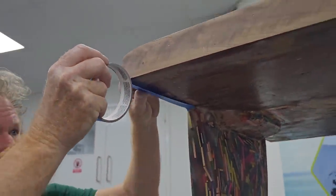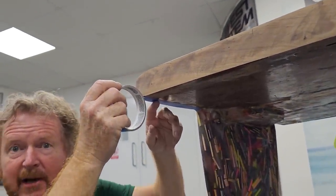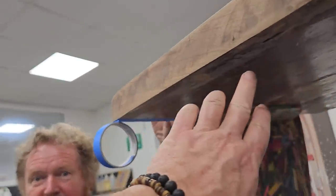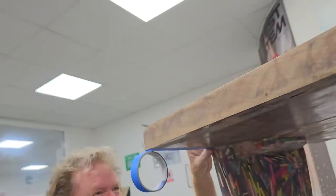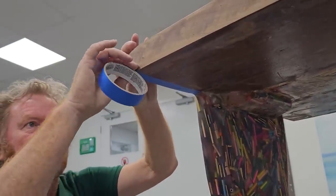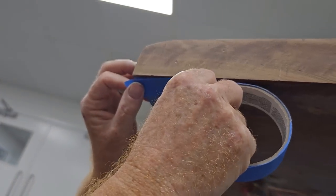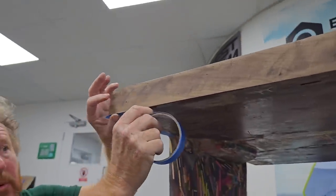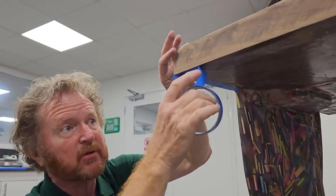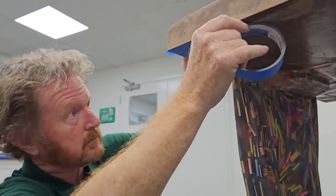That masking stops — well, it doesn't stop the raindrops forming, but you can just pull them off. That makes so much sense! I've seen tables before with all these drips all over the place — they must take ages to get off. So you just put the tape on — that's a good trick, just a top tip. For the sake of a few minutes of masking, you pull the tape off and you've got no sanding to do — well, maybe a little bit, but nothing major. That comes off easily. Absolutely amazing — now you know!